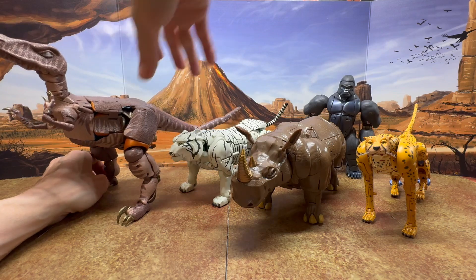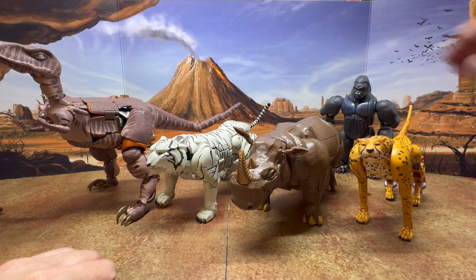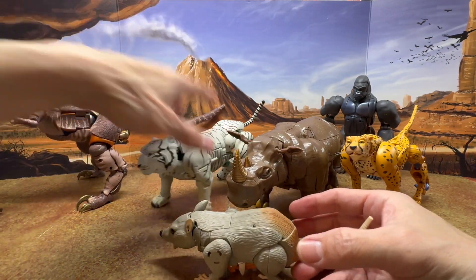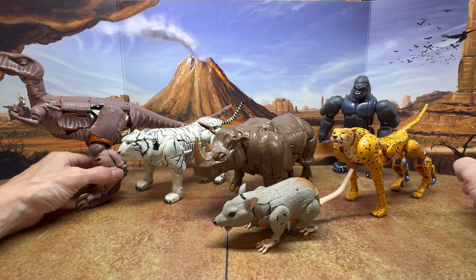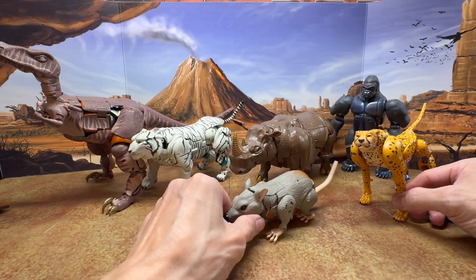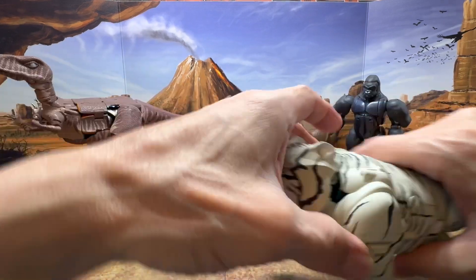There's also Tigatron, another Masterpiece figure. As far as Maximals go, we're still missing Rattrap, Airazor, and my favorite Beast Wars character, Silverbolt — though that's going to be a third party figure. We do have the Generations Rattrap, and he actually scales pretty well with the Masterpiece figures. This is probably the best group shot possible, as these guys are actually pretty big, and it looks really cool — like they just stepped right out of the cartoon.